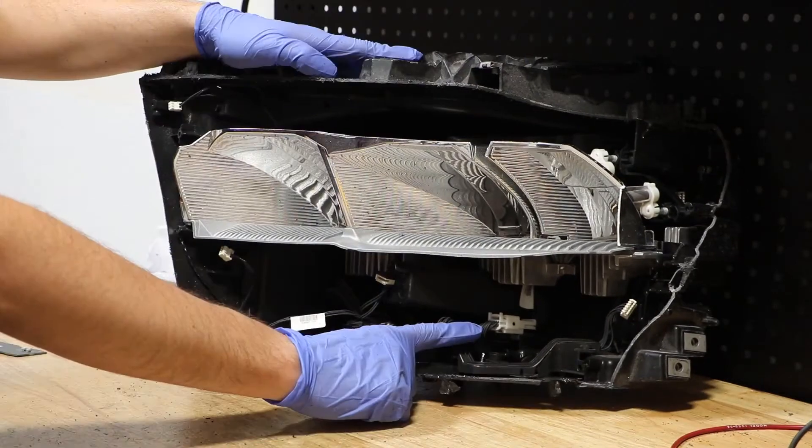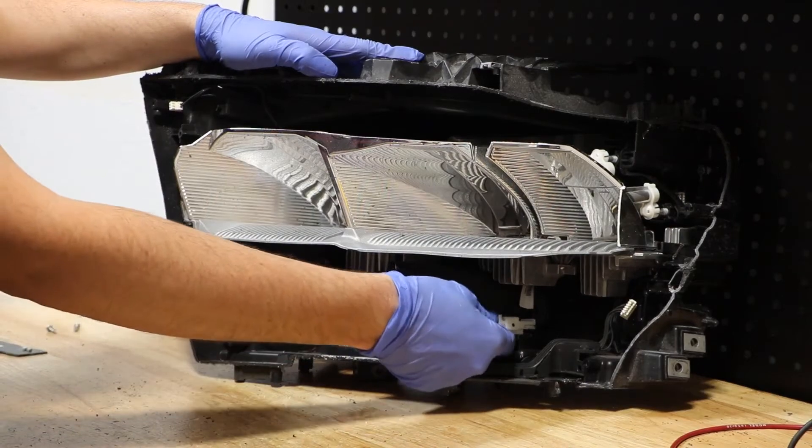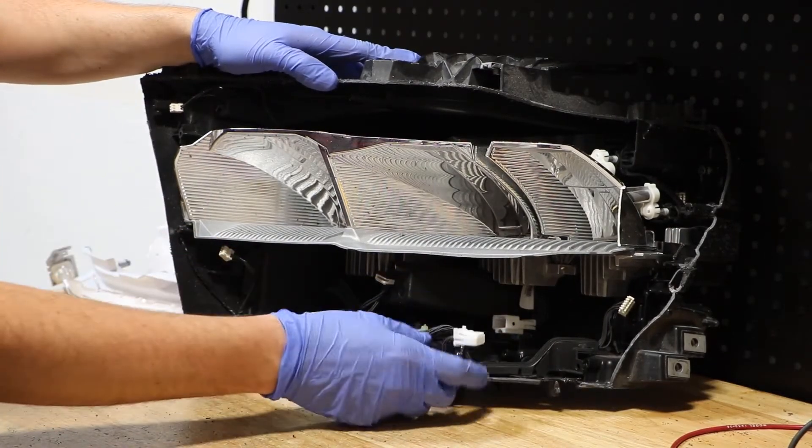There's a wire clip connecting the lower wire harness to the upper wire harness. We simply need to press the clip and pull it forward to disconnect it.